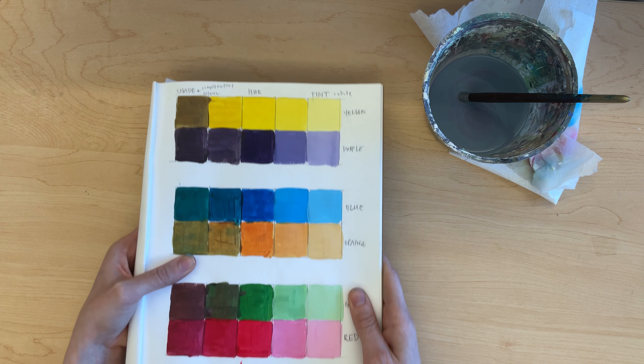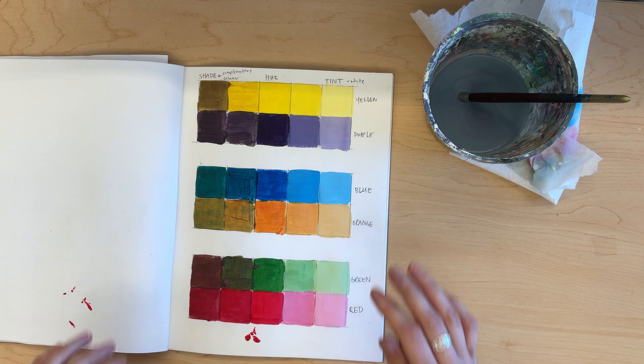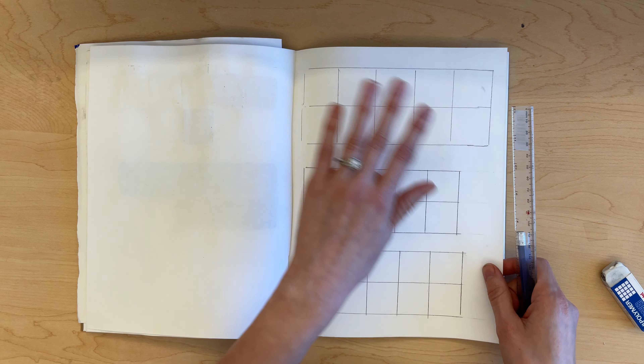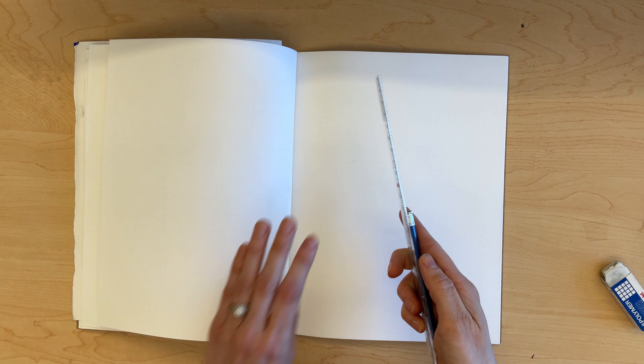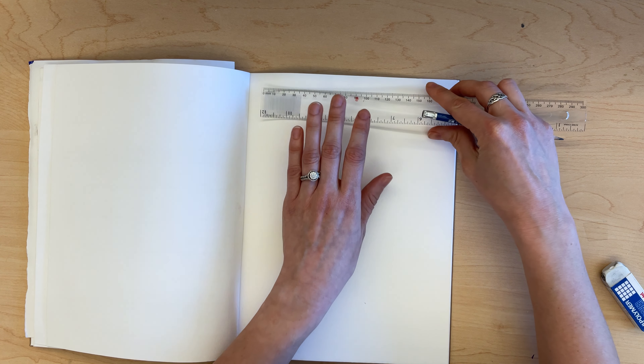You'll get some variation based on how much of each color you add, but your sheet should generally look like this. Then you will be ready to move on to the next step. What you're going to need to start is a ruler and a pencil.